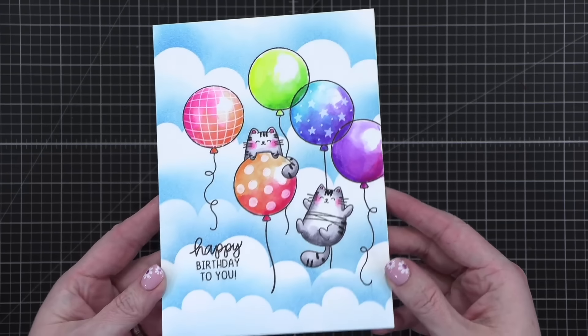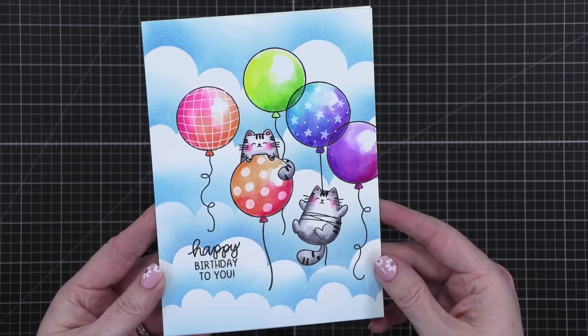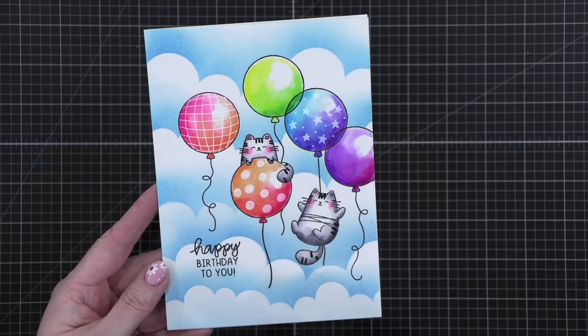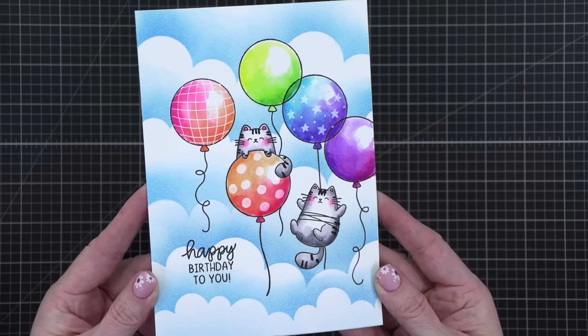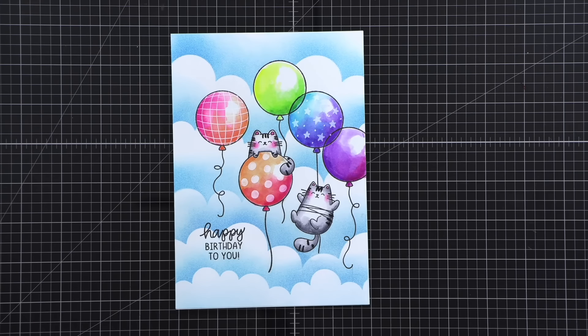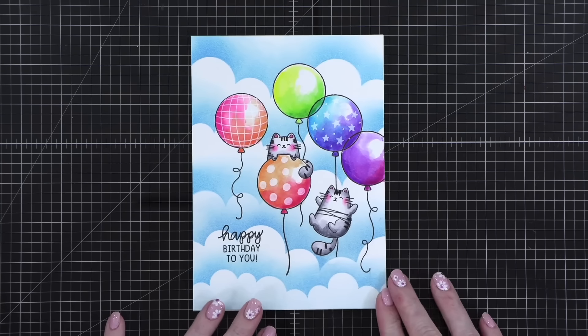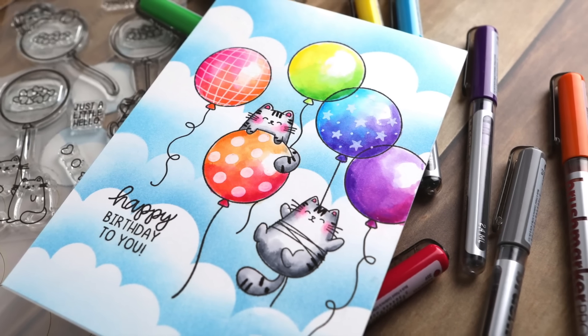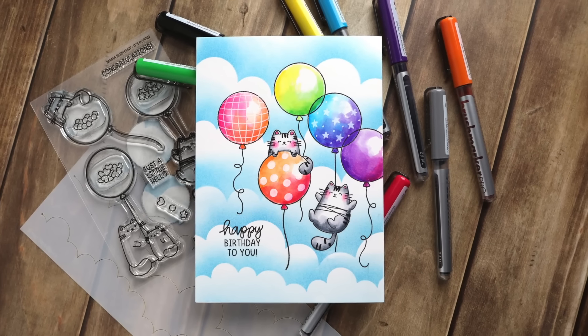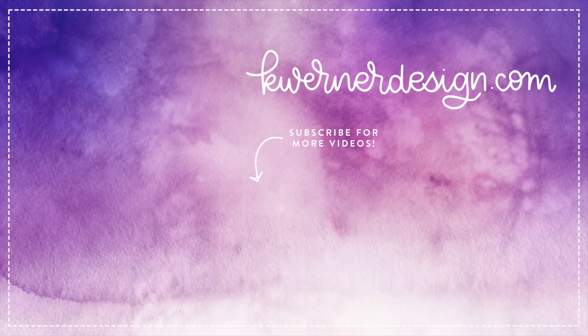So, here's the card for tonight — turned out so cute. I mean, who can resist some cats and balloons? I love the blend, the masking so you can do the watercolor later with the ink blending behind for the clouds — so, so cute. Love it. That's the card for tonight. Thanks so much for joining me. I'll be back with more birthday cards very soon. Thanks for watching and I'll catch you guys next time. Bye!